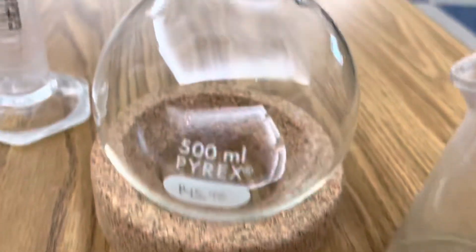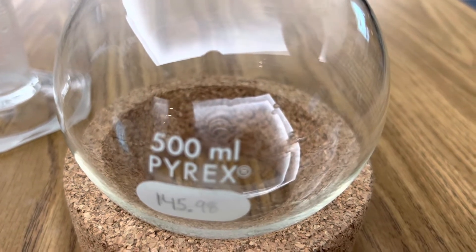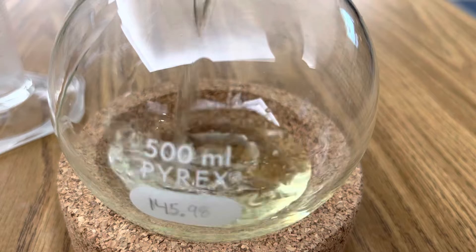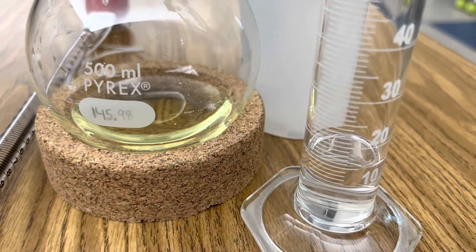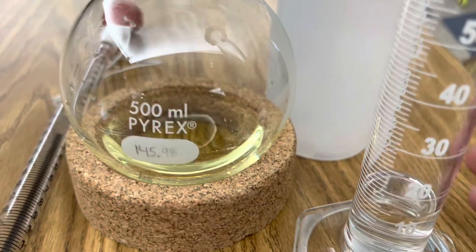I'm going to transfer this into my round bottom flask and then add my ethanol. The next step is to add 15 milliliters of 95% ethanol.